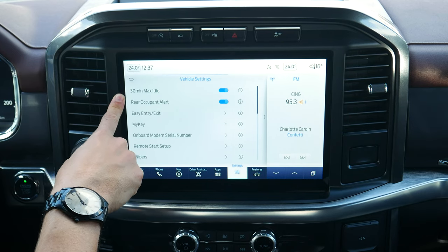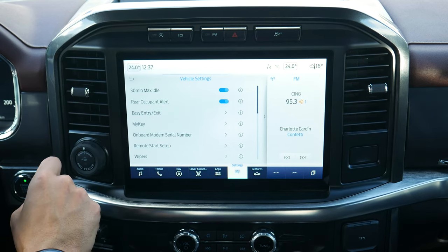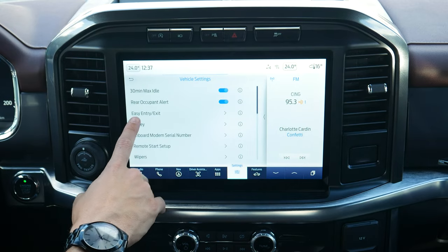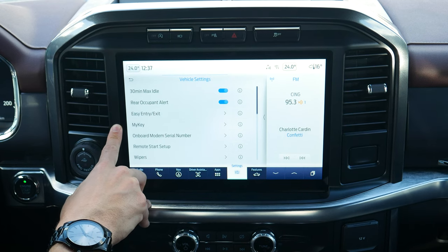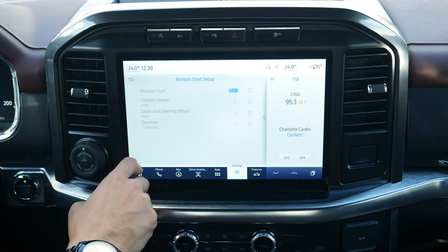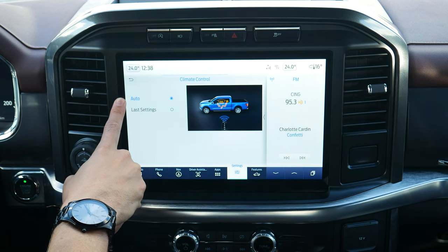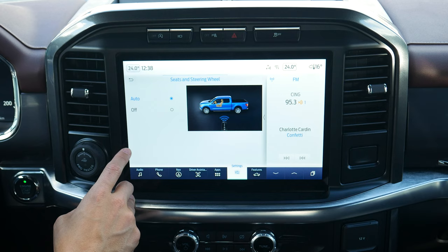Vehicle settings include 30-minute max idle — definitely recommend turning that off if you're going to a drive-in. There's rear occupant alert that reminds you to check the back seats when you turn the vehicle off. Easy entry/exit lowers and backs up the power seats so you can get in and out easier. MyKey lets you set limitations on the key fob like max speed and audio volume. Remote start setup lets you configure what happens when you remote start — climate control, heated and ventilated front seats, heated steering wheel — and how long it lasts: 5, 10, or 15 minutes.